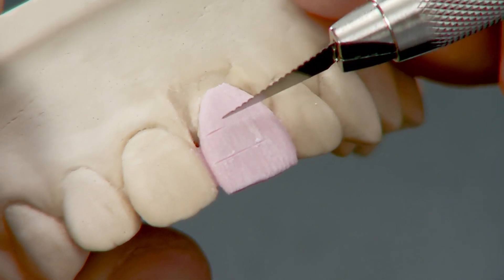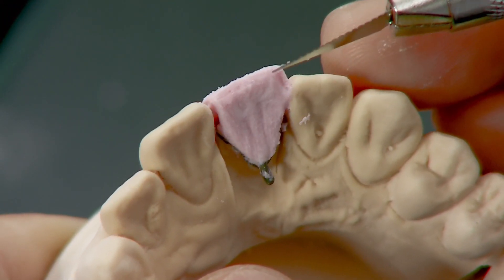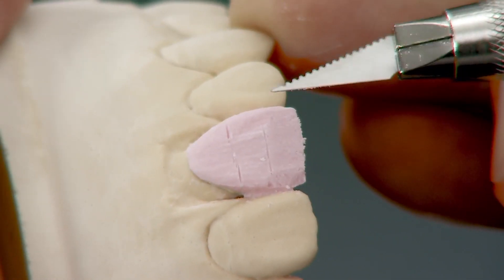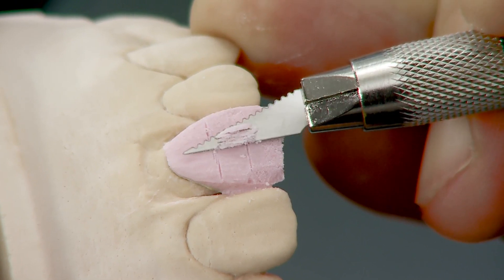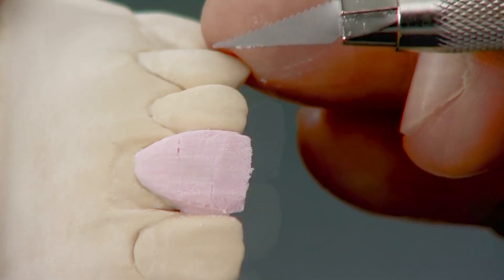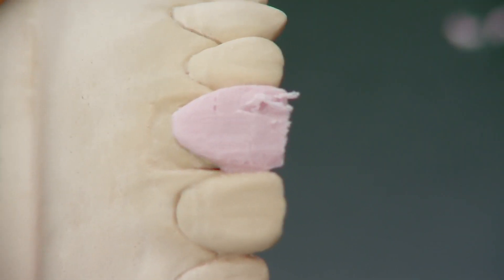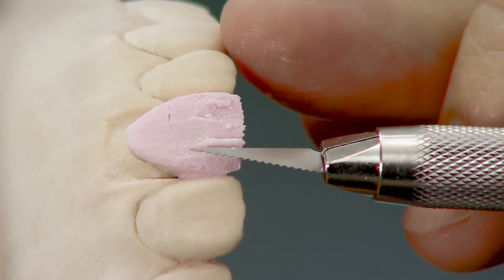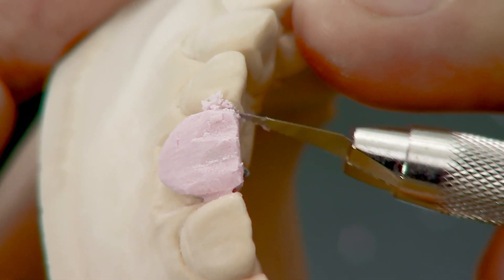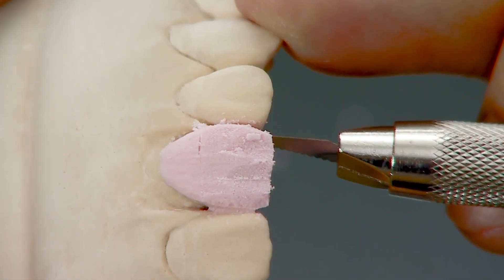Divide the labial surface of the tooth into three parts. First, cut back at the incisal third, followed by a flat cut back at the middle third. Lastly, cut back in between the incisal third and middle third. Reproduce developmental grooves by cutting shallow V-shaped grooves on both the mesial and distal sides at the incisal third. On the proximal surface, cut back by one millimeter on both the mesial and distal sides to create space for the enamel layer.